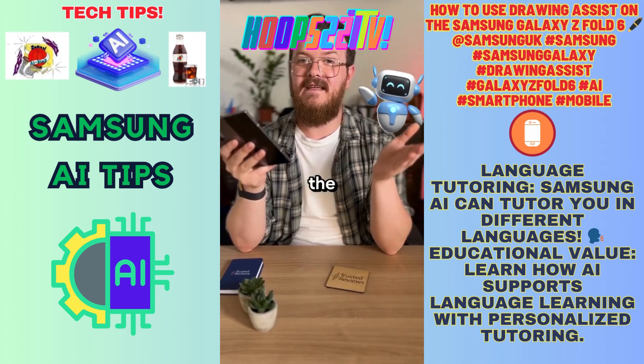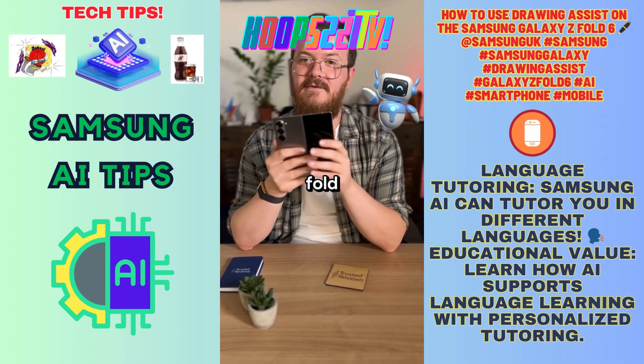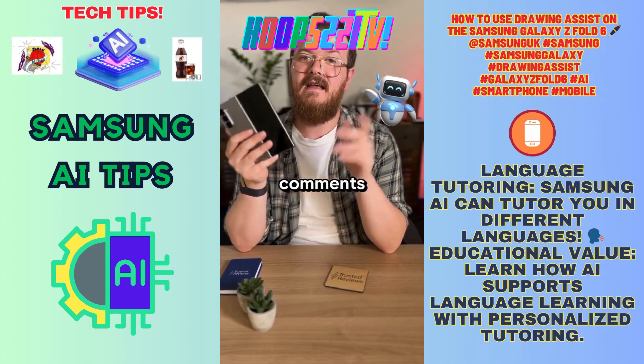So what do you think of the Gen AI doodling on the Z Fold 6? Let me know your thoughts in the comments and don't forget to follow for more.